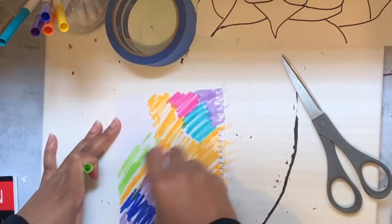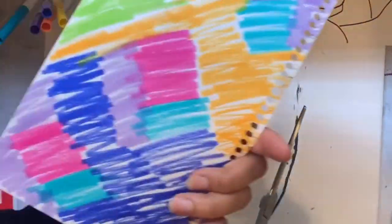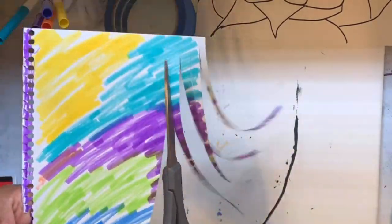We're going to keep coloring — we're almost done. You'll notice that both sides are filled with color. Now we're just going to cut long, skinny strips in a row.